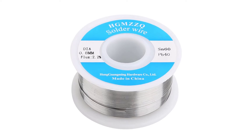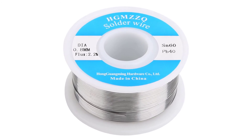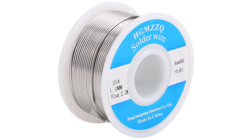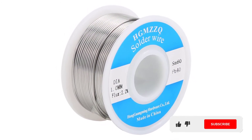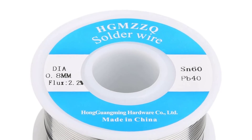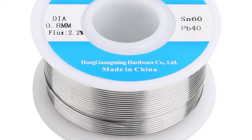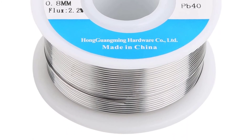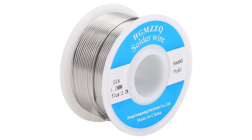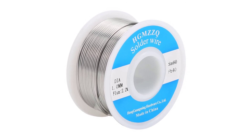This solder wire is manufactured in China and, being rosin-based, is reliable and doesn't leave residue after soldering. It is an alloy of 60% tin and 40% lead, making it one of the best high-quality rosin core solder wires on the market. With a flux content of 2.2%, it leaves no residue behind, making it suitable for devices that are hard to clean. The solder wire has a diameter of 1 millimeter and weighs 99 grams, making it lightweight and easy to carry.